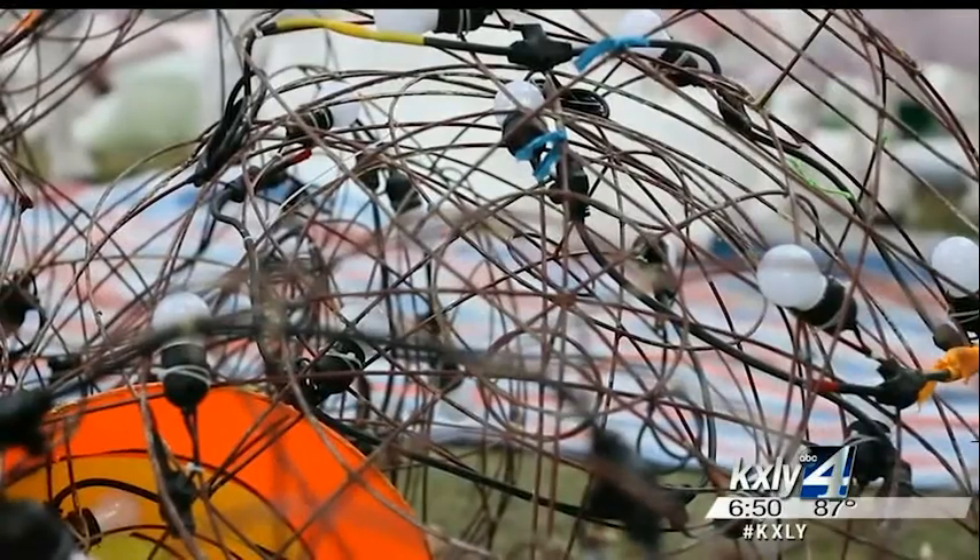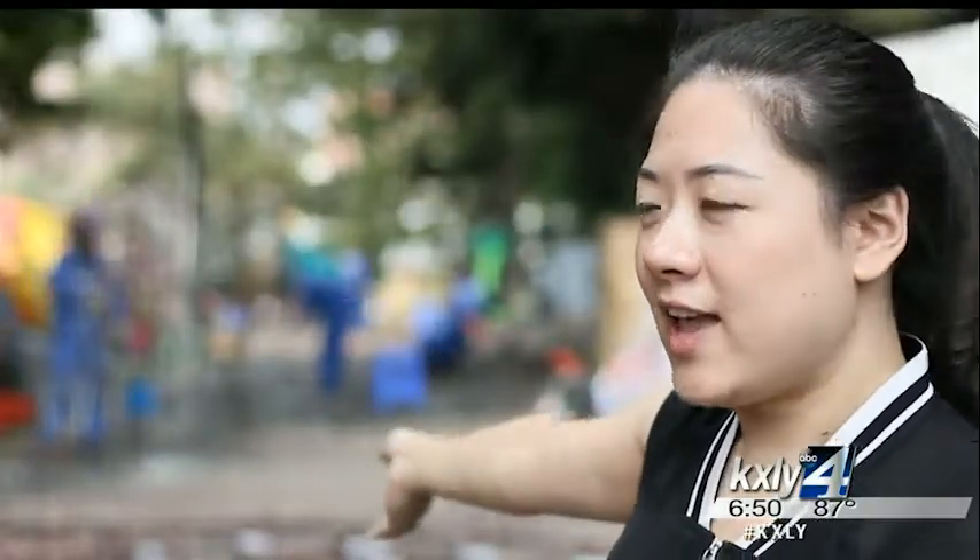The artisans come from China and they've been here since early August. They've been working, making the different kinds of lanterns on site.